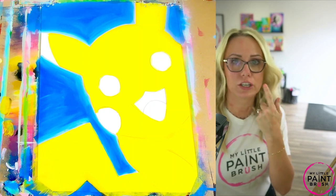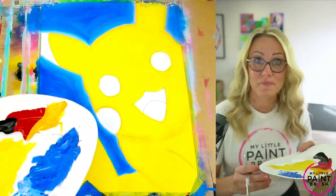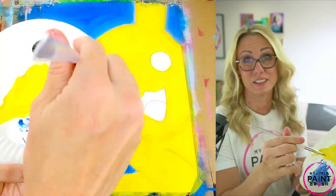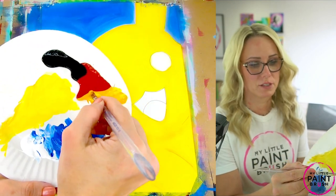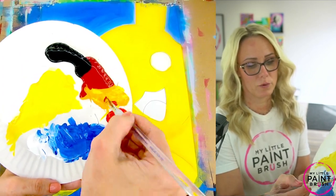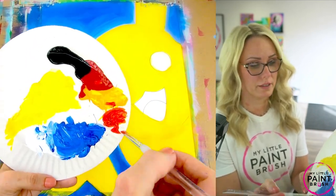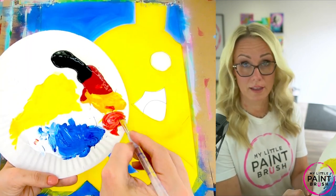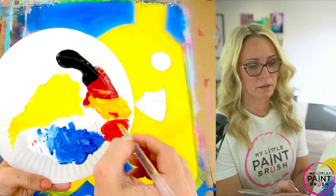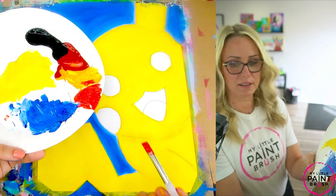We're going to mix our cheek and our tongue color, so I'm going to switch to my smaller flat. Pikachu's cheek is red, but it's almost a little bit of an orangey red. I like to mix a little bit of my yellow that's on my plate with it, and it just gives me more of an orange shade to my red. You don't have to do that — if you want it just red, go for it. I'm going to add a touch of white to it, because with acrylic paint, adding a little white helps it go on better on our canvas. I like this shade — it looks really good.